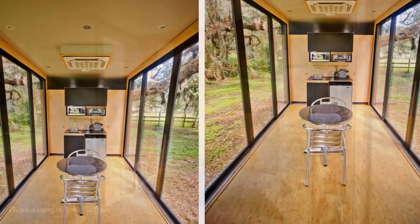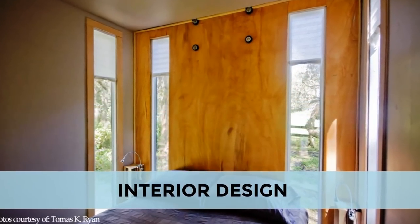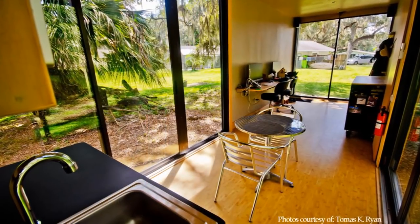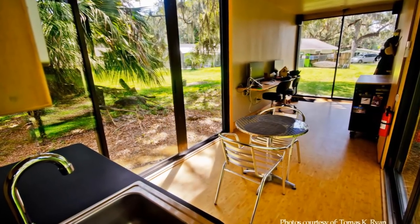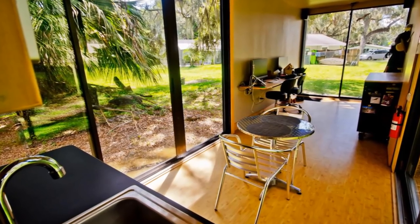The ceilings throughout the house are finished in white-painted ceiling board. The interior walls are lined with natural timber veneers throughout. The floor is finished with bamboo vinyl flooring, which gives the cabin a sleek modern look.